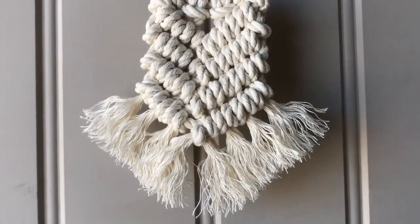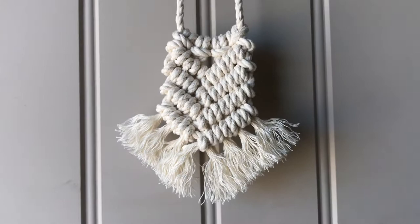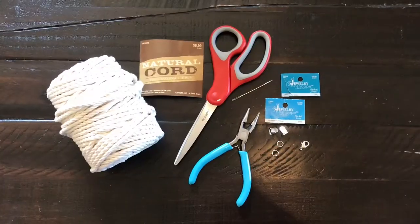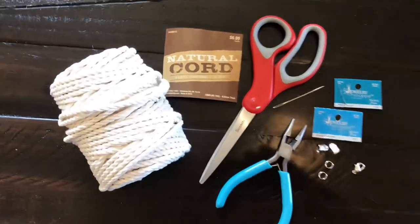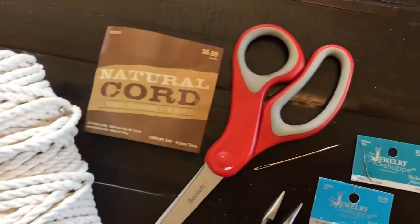As always, don't forget to subscribe to my channel if you haven't already, and hit the notification bell so that you're notified every time I post a new video. The supplies you are going to need are some macrame cotton cord — this one is labeled natural cord from Hobby Lobby for $6.99.